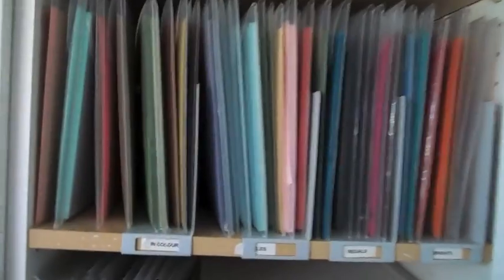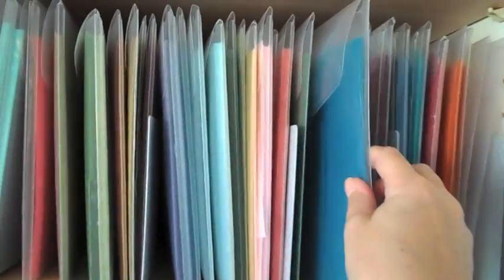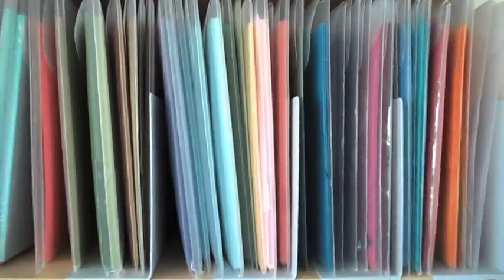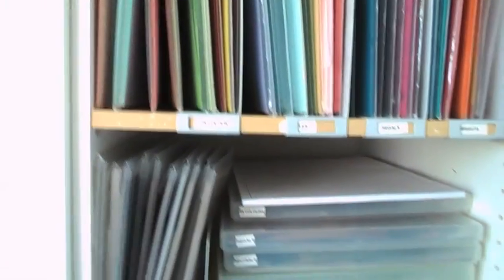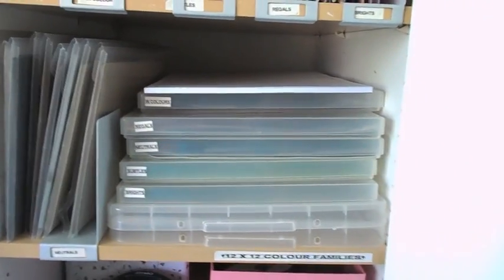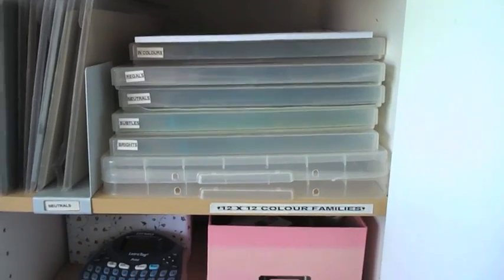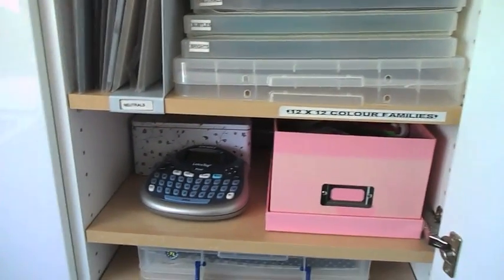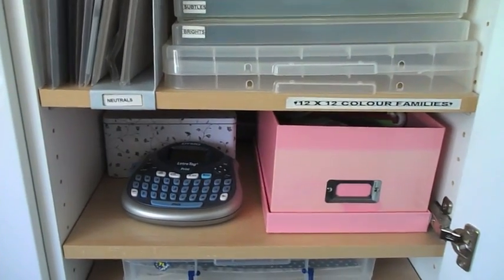In four packs I keep all my full and half pieces of cardstock in their colour families. I've also got some 12x12 storage as well. Below that I have my precious label maker — everything is labelled. I couldn't manage without that.